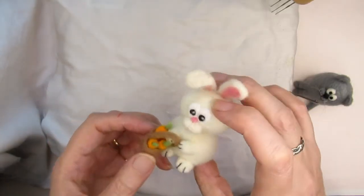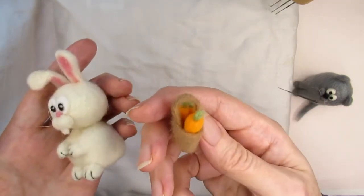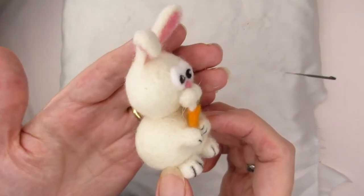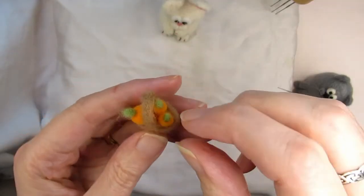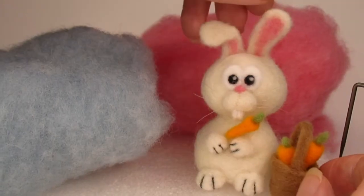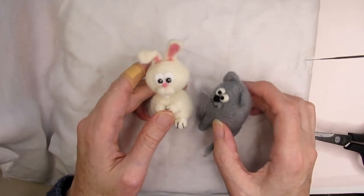Here's the finished bunny rabbit with his basket and carrots. If you'd like to support my channel by downloading the PDF templates and instructions, the link to my Etsy shop is in the description below — I'd be ever so grateful. Don't forget to click the like button, subscribe and click the bell so that you get notified about my next video. I've really enjoyed making him, and if you'd like to know how I needle felted the cat, click here. Thanks for watching!